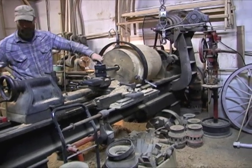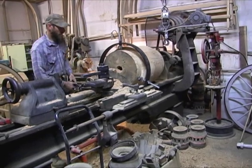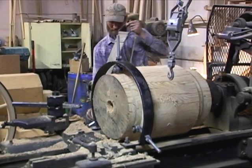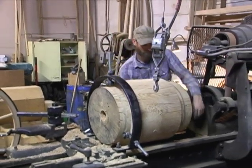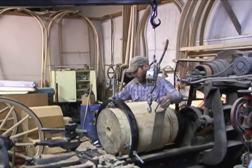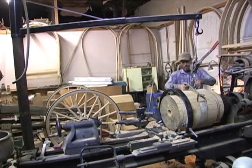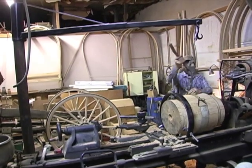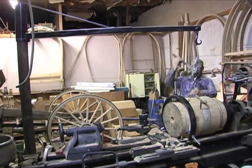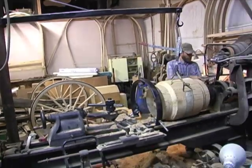So this is where we initially took all 18 hub blocks down to this configuration, and then they sat for almost close to a year just drying out. Out of the 18 we picked eight of the best blocks that we thought could actually be used for the big main wagons.